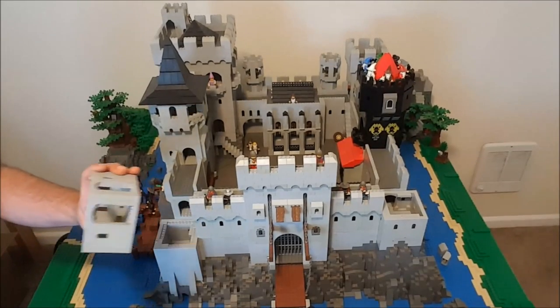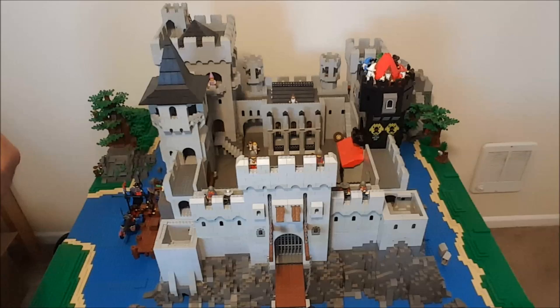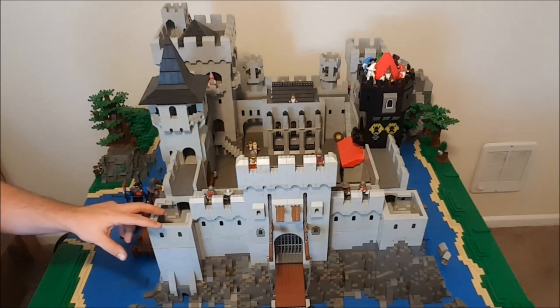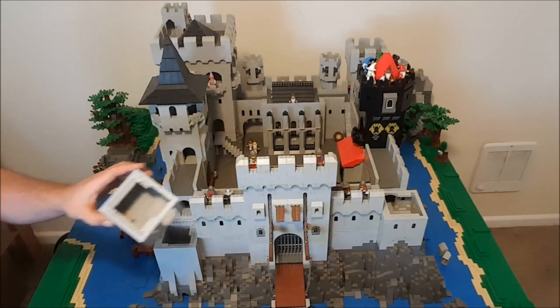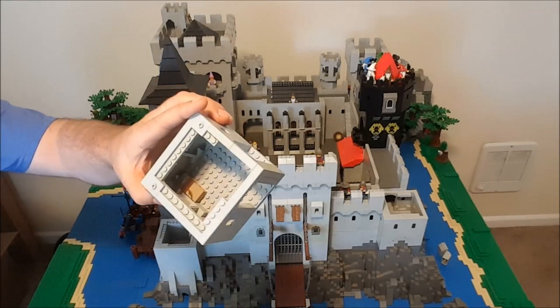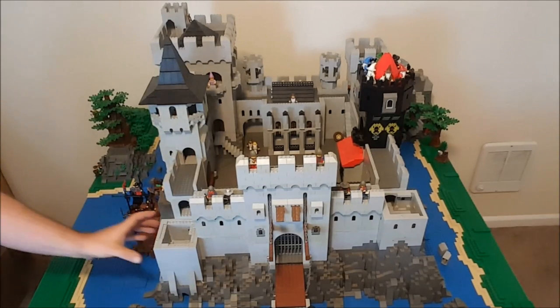This is essentially the apartment for the stable. The stable hand, the groomsmen, and so forth have their living quarters in that section of the tower.